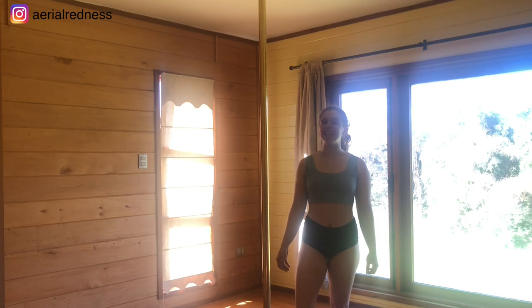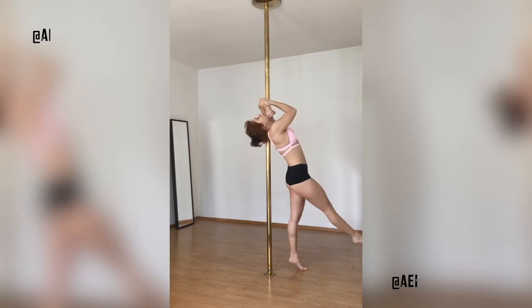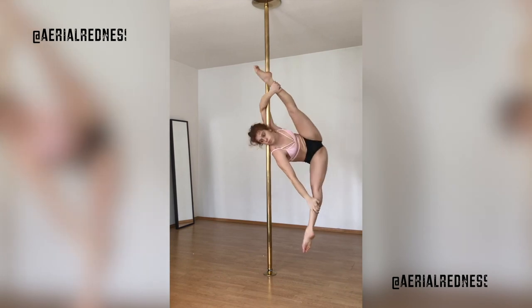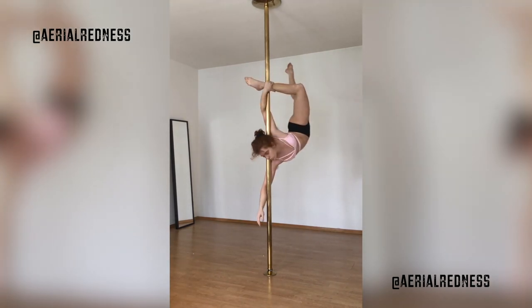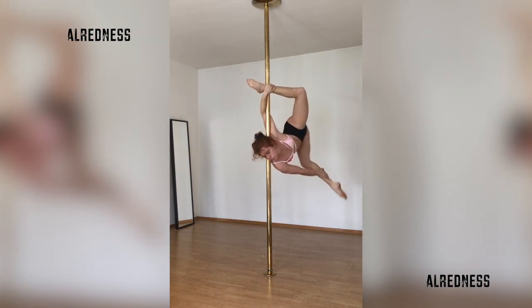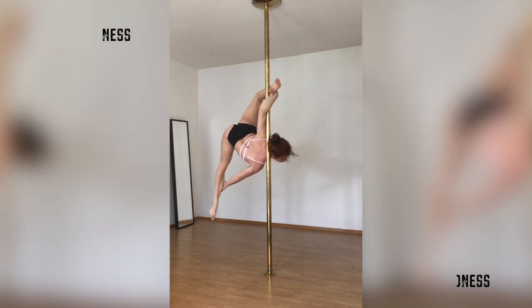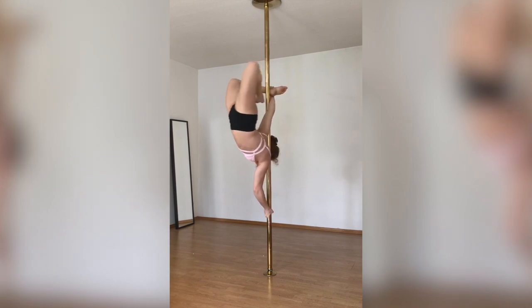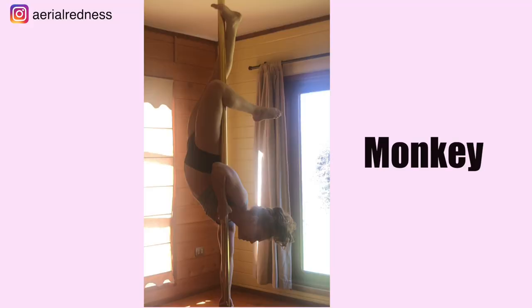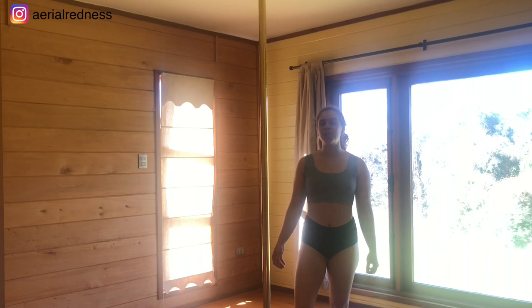Hey guys, welcome to my YouTube channel. Aileen here with a new pole tutorial. Today we're going to be learning how to do the monkey. For this one we're going to go up the pole for a lay back, and from there we're going to transition first our hands and then our legs.